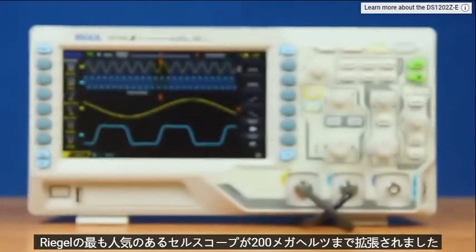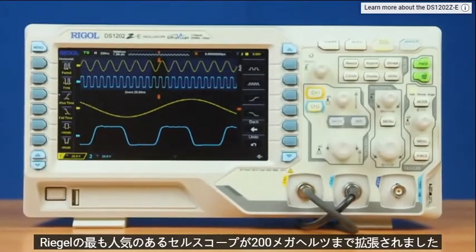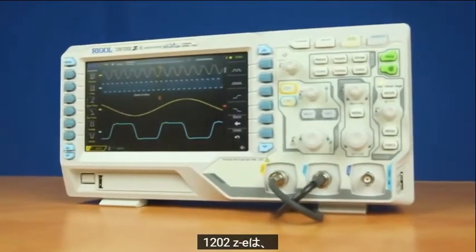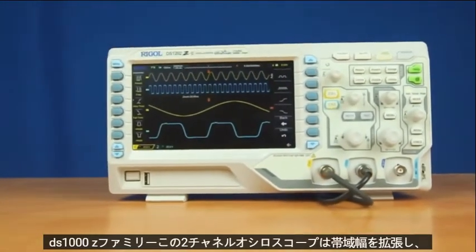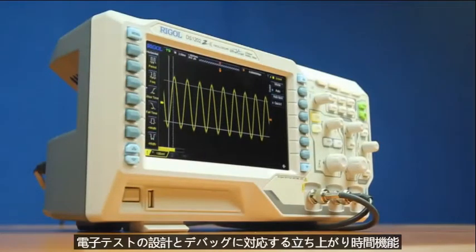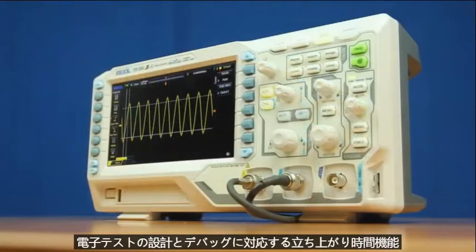Regal's most popular oscilloscope is now extended to 200 MHz. The new DS1202Z-E is built on the same platform as the DS1000Z family. This two-channel oscilloscope extends the bandwidth and rise-time capabilities to address your electronic testing, design, and debug challenges.